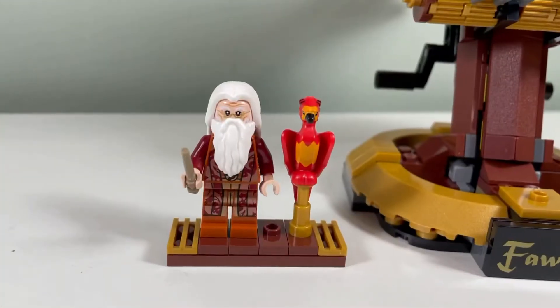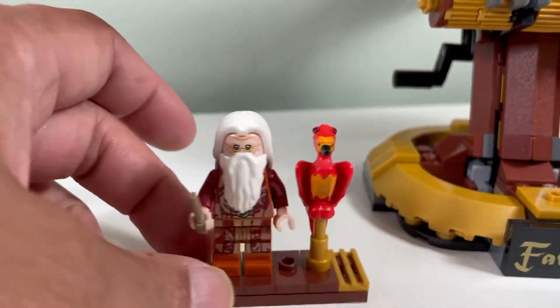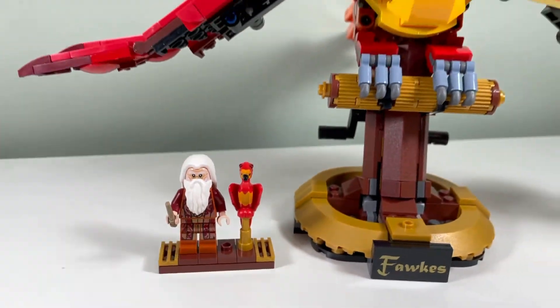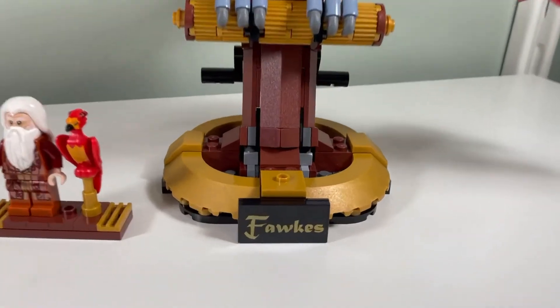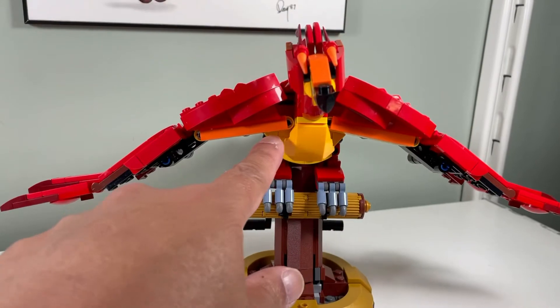I like the minifigure - we get Dumbledore with a cool looking torso and pants, and we get a miniature Phoenix. I also like that there are zero stickers here; this is a printed piece.